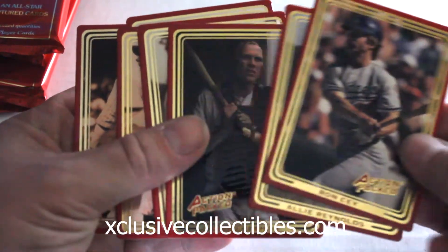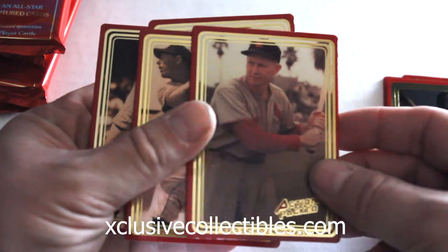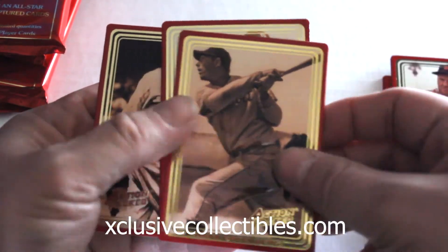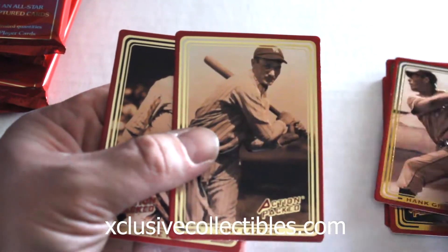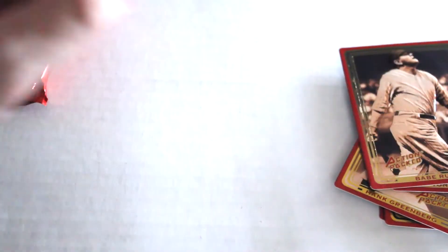Starting out with pack one, see if these are as difficult to open and separate as the other ones. Action Pack cards have a tendency to stick together. Out of that one we got Ron Santo, Allie Reynolds, Bill Freehan, Red Schoendienst — butchering some of these names — Hank Greenberg, Tony Lazzeri, and Babe Ruth.